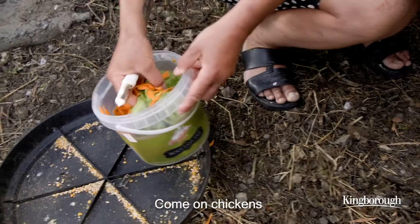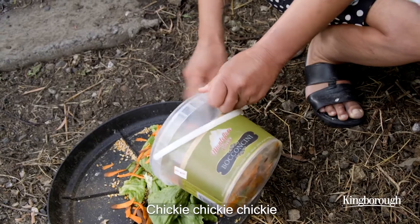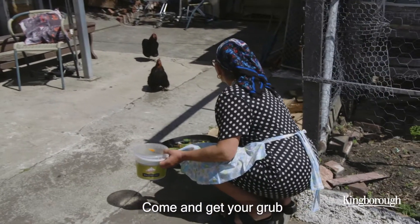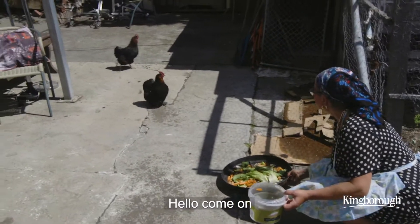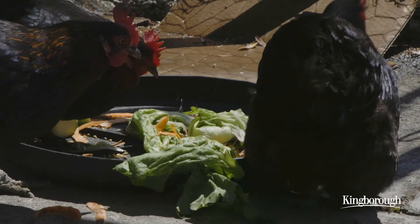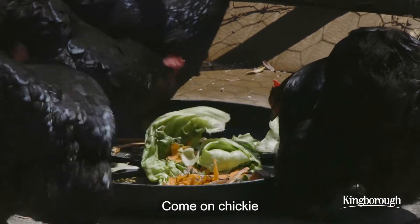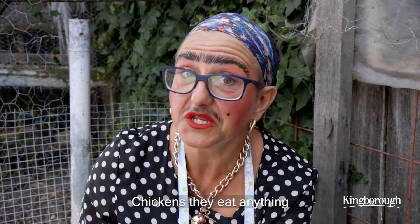Look, some scraps! Come on chickens! Chickie, Chickie, Chickie! Come get your grub. Chickens, they eat anything.